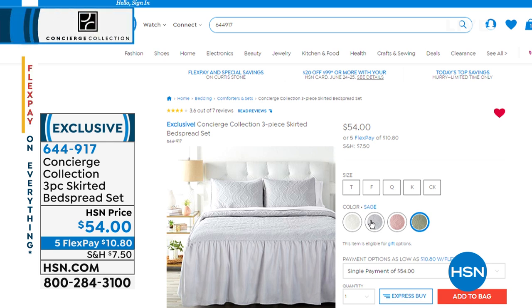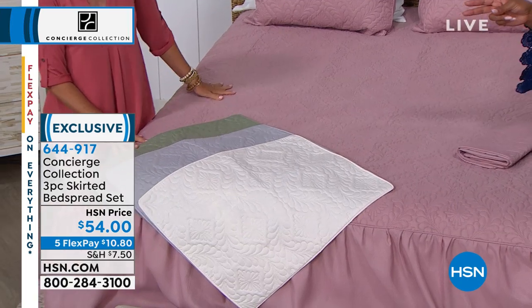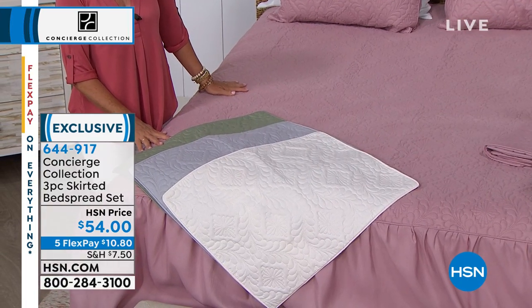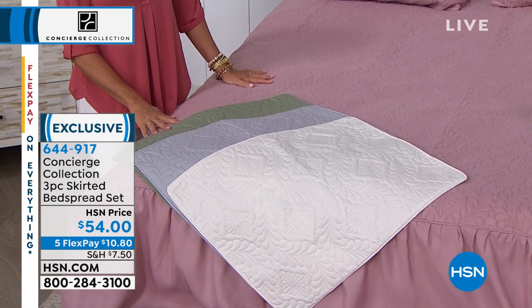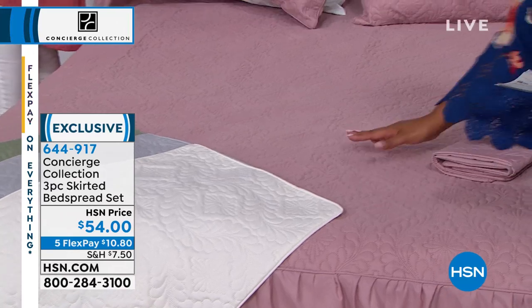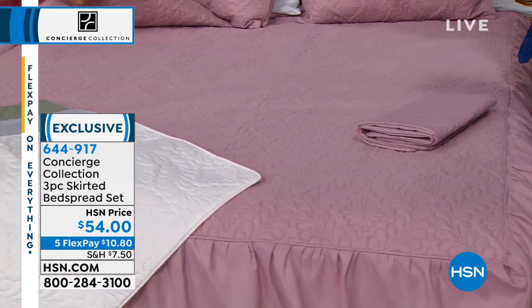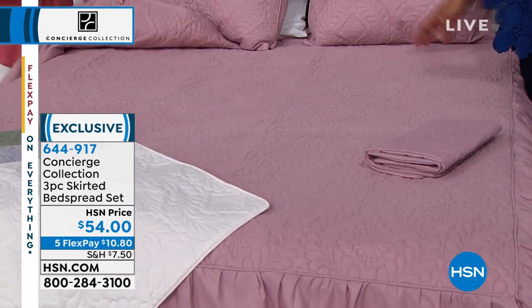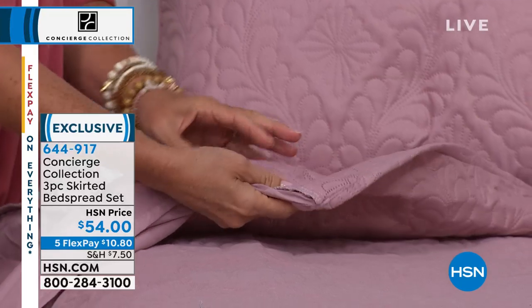And affordable — you don't have to get the bed skirt separately. Sometimes they want you to get the sham separately, get the bed skirt separately. We're not nickeling and diming here. You're getting the two shams and the bedspread all for $54. It looks so much more expensive than that, and that's because of the texture — it's a very expensive look the way they've embossed this. It looks like it's quilted, but it's not.